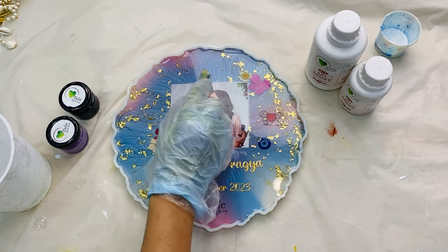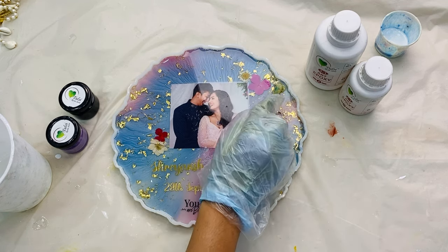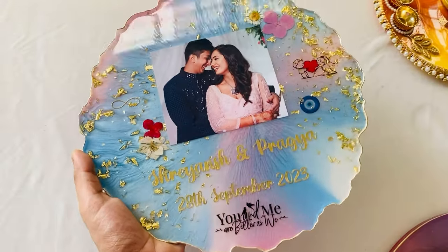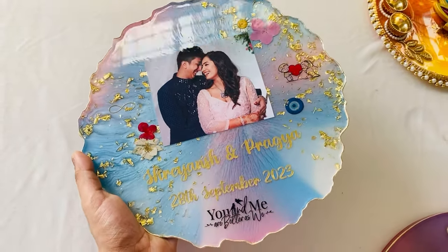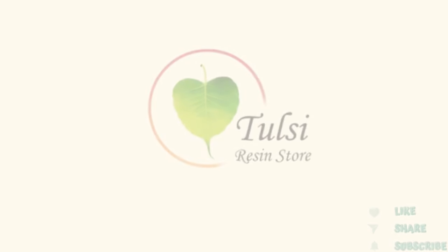After spreading the resin nicely, pop the bubbles using isopropyl alcohol and leave it to dry for the next day. And now our frame is completely ready. Thank you.